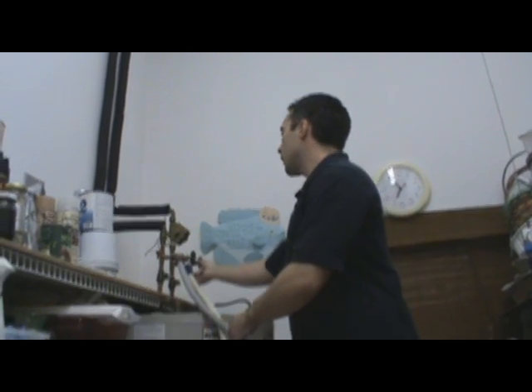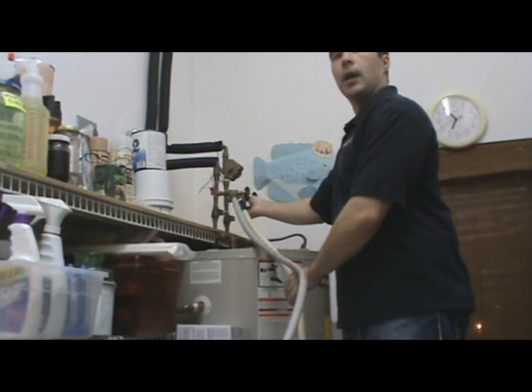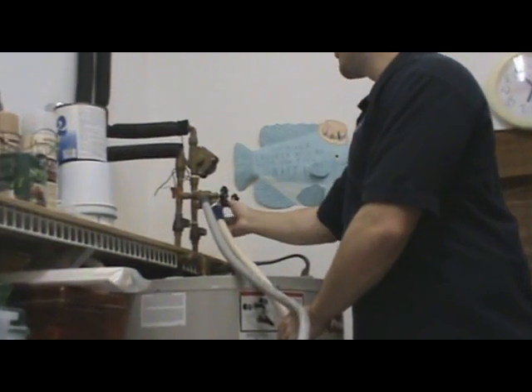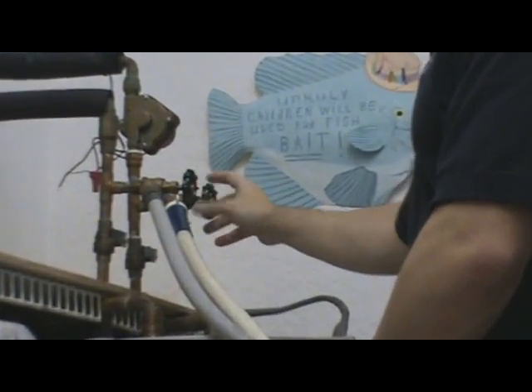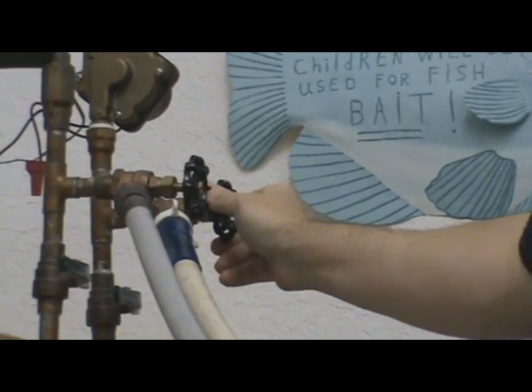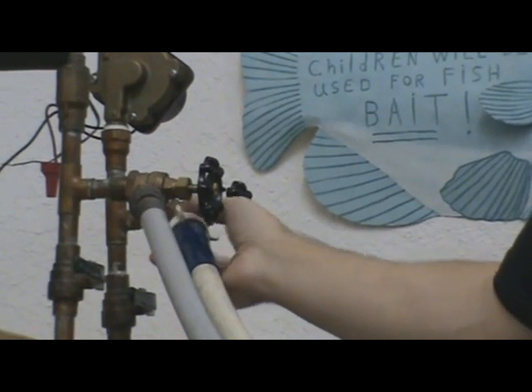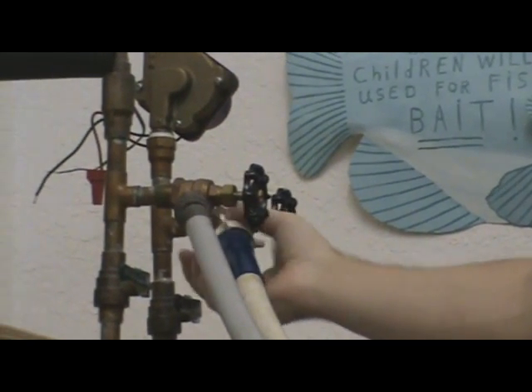Now that the freezing conditions have passed and we're back to normal sunny hot Florida weather, you can return to your solar water heater and remove the hoses from the feed line. First, we're going to shut the valve. Make sure that's nice and tight. We're going to unscrew our hose from the solar feed line.